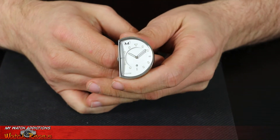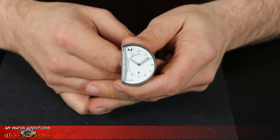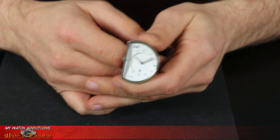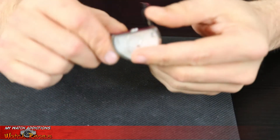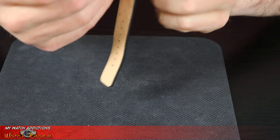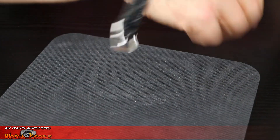This watch does have raised indices at all of the hour marks, and there does appear to be lume on both the hour and minute hands as well as all of the hour indices. Right there at the six o'clock position there is a date indicator, which is pretty neat — I like that it wasn't simply hour and minute hands, so it gives the watch face a little more. The recessed crown is a neat feature and I can definitely appreciate the design aspect that went into building this watch, which allows for a lot of wrist movement.